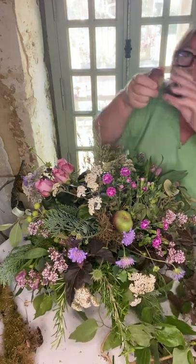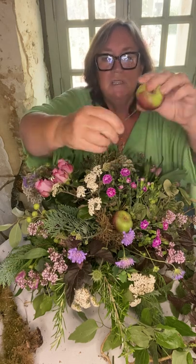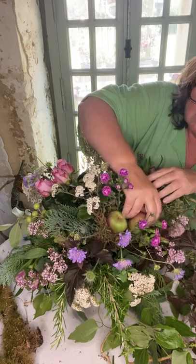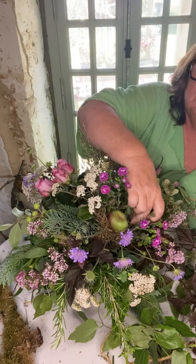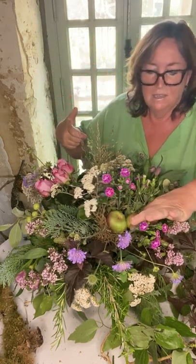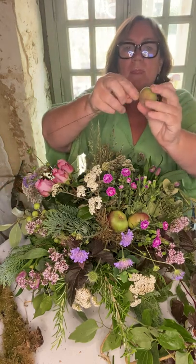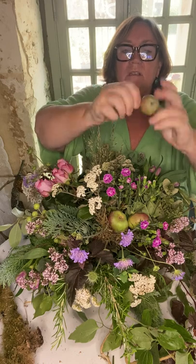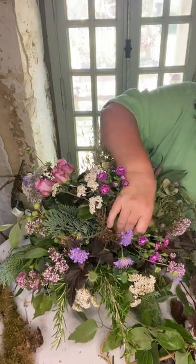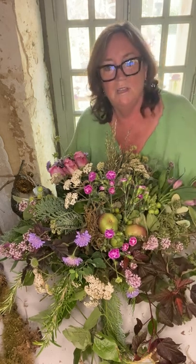I'm going to put the wire straight the way through the second apple, bend it down, twist it, and then make that little pin. Into it goes into the chicken wire, and if you pull it it's not going to fall because it's actually hooked onto the chicken wire inside. Then I'm going to do one more little one — through the apple, down, and twist, make the pin, into the chicken wire. And there you see — it's quite pretty nestled in there, much more interesting than just flowers. I love flowers, but sometimes a bit of nature in there is good.